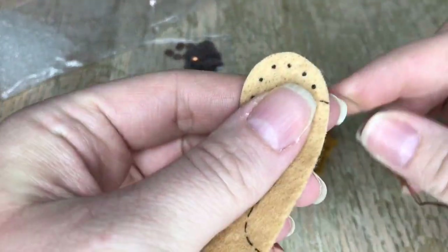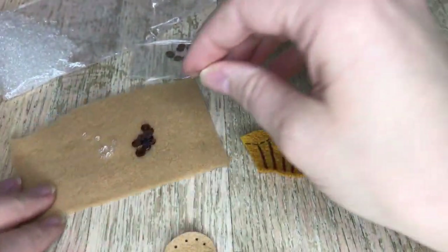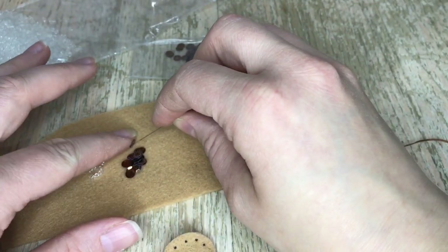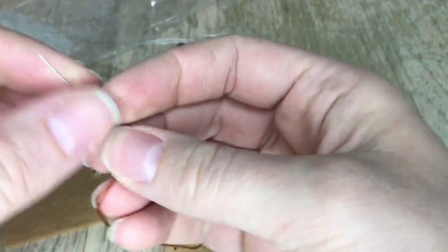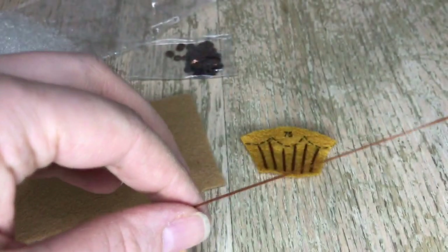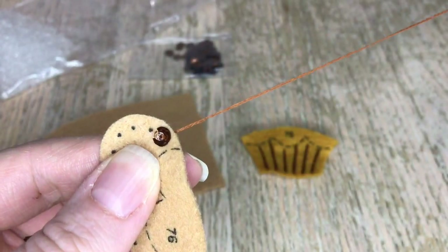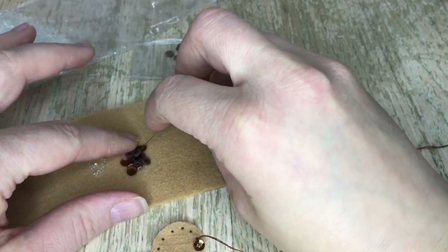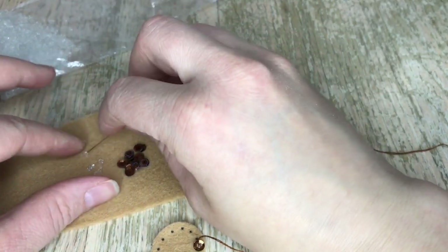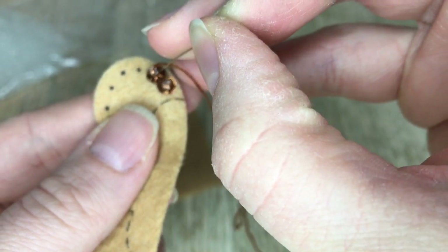Now we're going to add the beads and sequins to this layer. I'm using two strands of brown again because we are using brown sequins. When using two strands, I like to just go through the bead once. Because these beads are so close together, I'm just doing it once and then going to the next one, and you're going to do that all the way around.